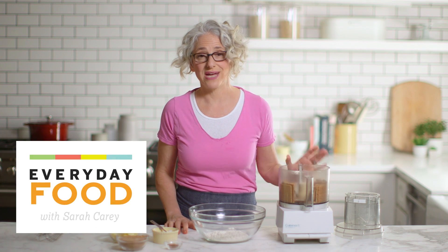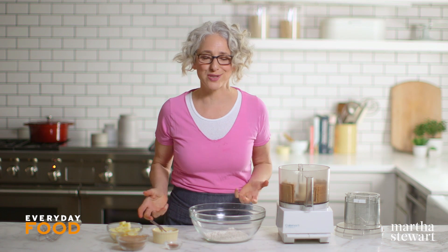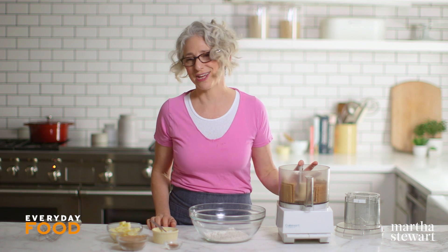I'm really excited about today's recipe — it's a key lime streusel cake. The key lime can be key lime juice or it can actually be key limes depending on their availability, so don't worry if you can't find them.